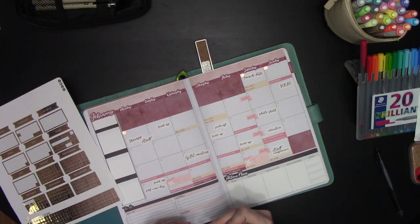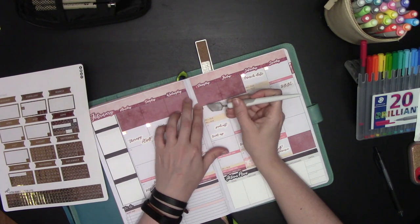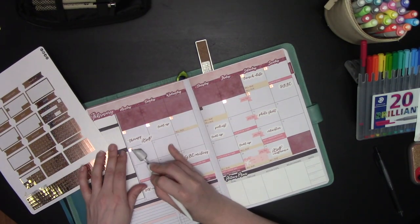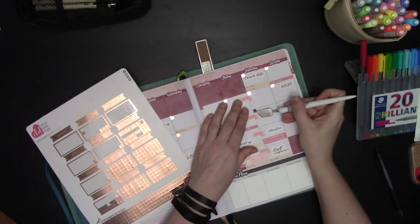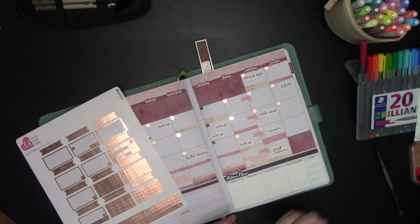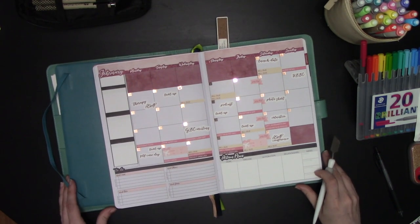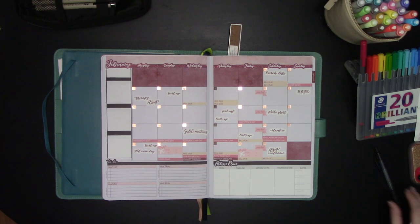These are plain color foil stickers and I love these — I kind of hoarded them last year. They're not on her store anymore and that makes me very sad — these were easily my favorite foil stickers. I especially love the rose gold because it's just gold enough that it's not super pink, so it will go with literally every color. I'll be very sad when I finally run out. And there is all of my stickers set onto my planner.